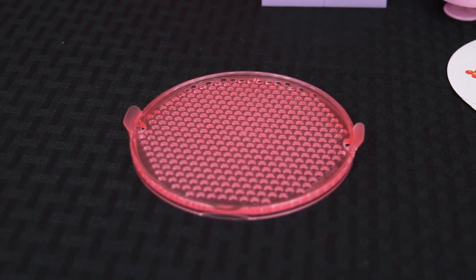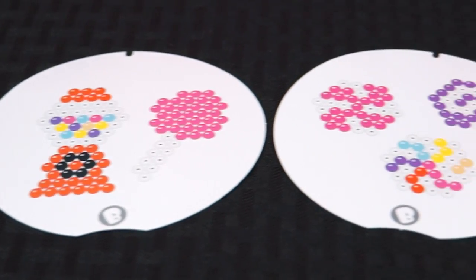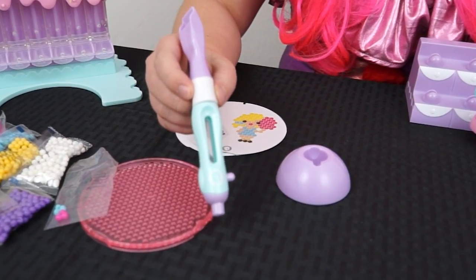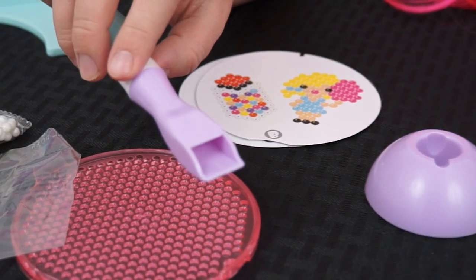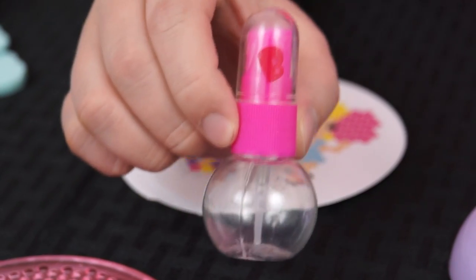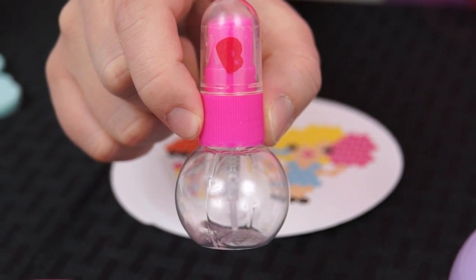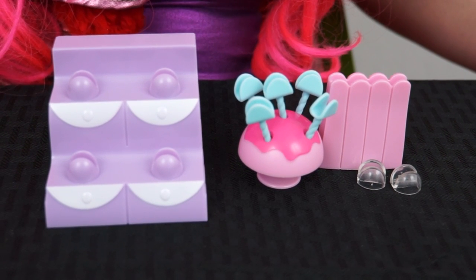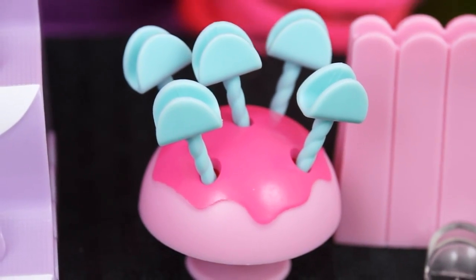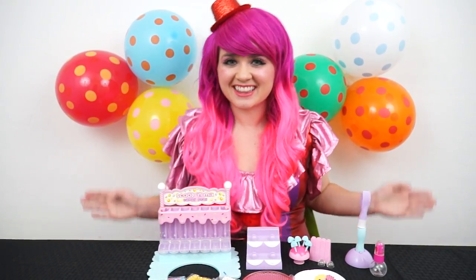This is our bead tray — this is what you're going to use to make all your different creations! And here are the three different templates it came with. Here's the Beato's pen! You scoop the beads up with this part and drop them onto the bead tray at the bottom! It also came with a little spray bottle so you can put water on your designs — that's how you get them to stick together! And look at all these different display options! There's even little lollipop sticks so you can make Beato's lollipops! I can't wait to make some delicious treats! Let's get started!